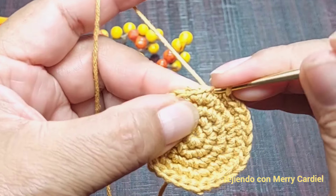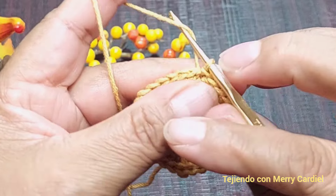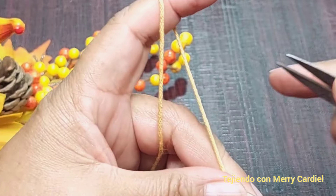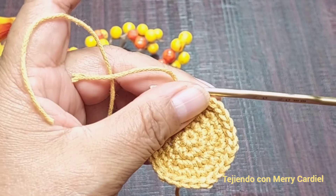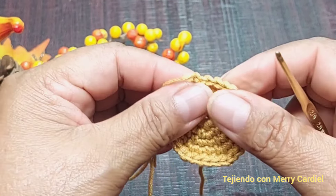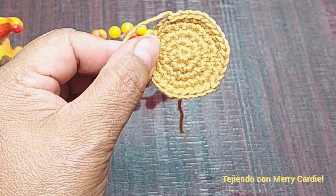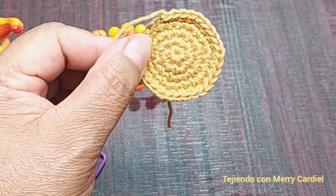En el siguiente medio punto tejemos un punto deslizado, tejemos una cadena y vamos a cortar nuestra hilaza. Así nos tiene que quedar este círculo. Así vamos a tejer otro igual que este.